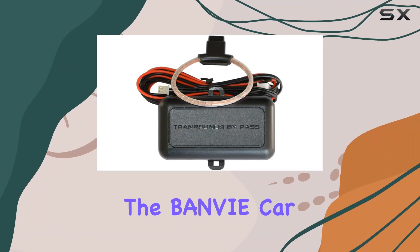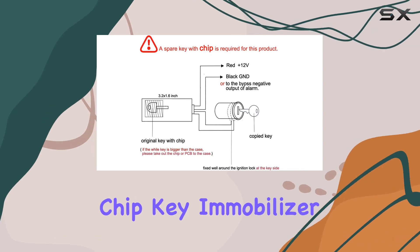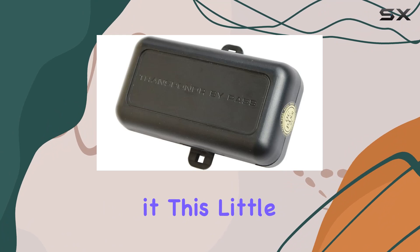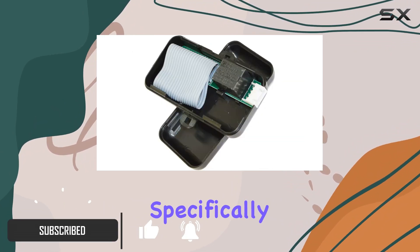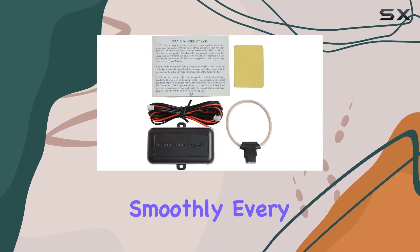Today, we're diving into the BANVIE Car Immobilizer Transponder Bypass Module, a game-changer for those with chip key immobilizer systems in their cars. This little device is not your typical remote starter — it's designed specifically to bypass the chip key immobilizer, ensuring your engine starts smoothly every time.